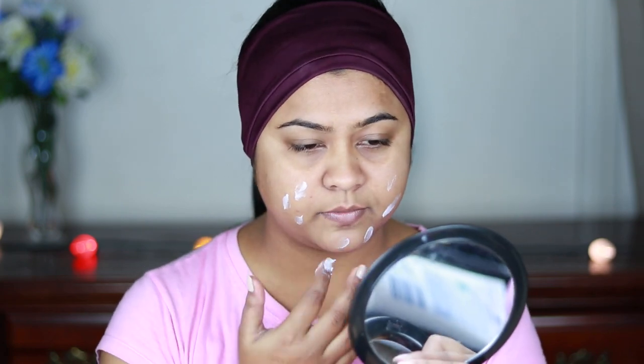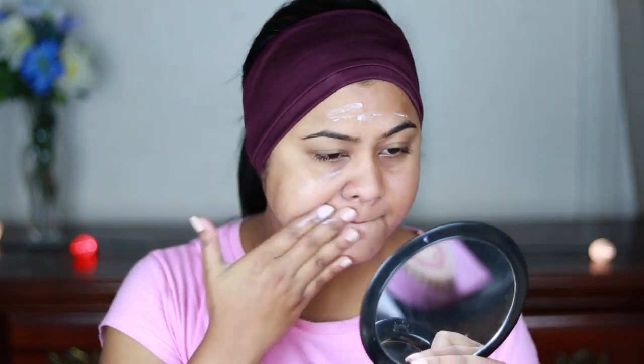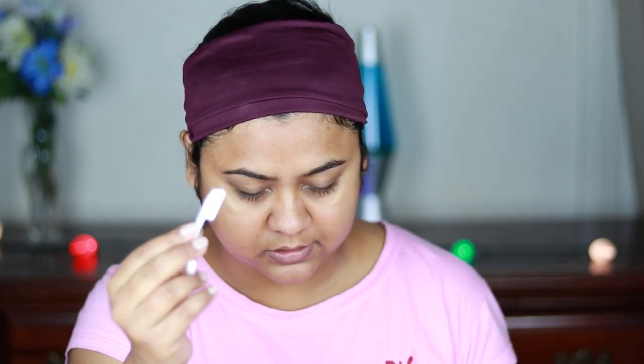Now let's begin. First, apply the pre-bleach cream on the bleaching area. I washed my face with my Cetaphil gentle skin cleanser — you can use any skin cleanser you have. Make sure there is no dirt, oil, or makeup residue on your face. I've applied the pre-bleach cream all over my face and neck. The instructions say to use the provided spatula or spoon to measure the product.